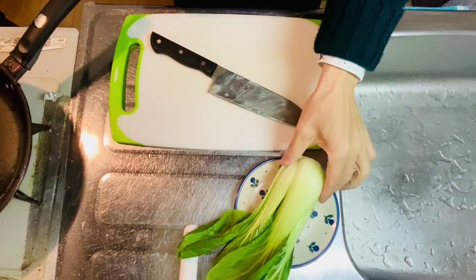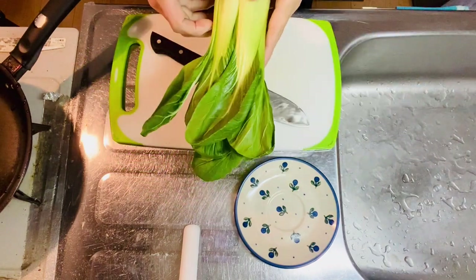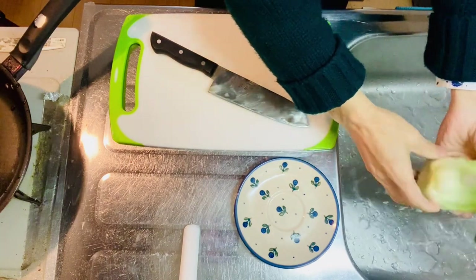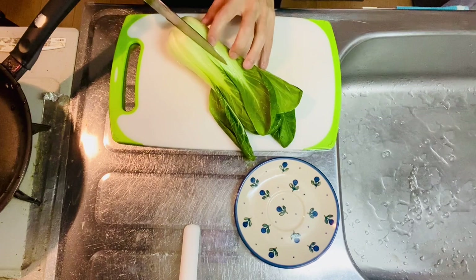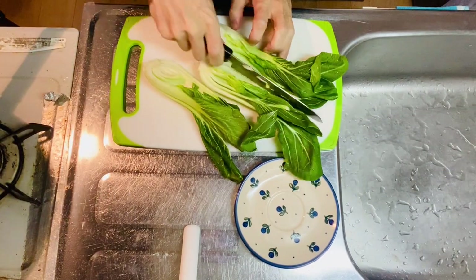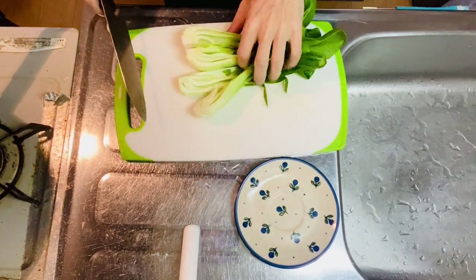Step number one is to cut bok choy in four pieces. First, just give it a nice rinse. Then cut it like this — okay, it's in half — so make a quarter cut. And yeah, it's the end of step one. Easy!